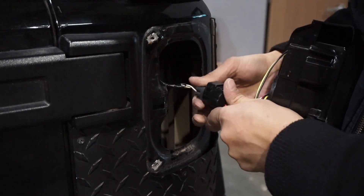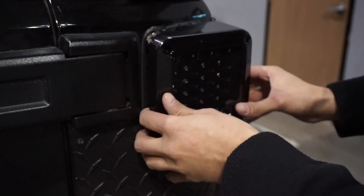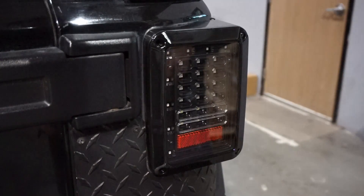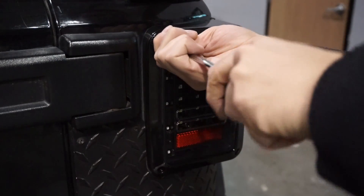Same exact way it was installed before. Then we slide it in, just like that, and reapply the screws. And that's basically all you need to do to install the Jeep Wrangler JK taillights.